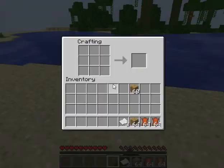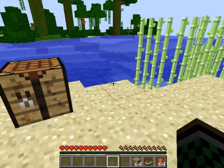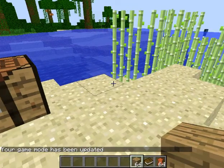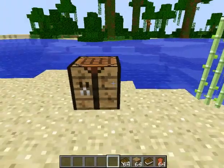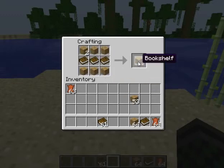Once you get some paper and some leather, you can make a book. After you get three books, you can put three books plus six wood planks in the crafting grid and that gives you one bookshelf.